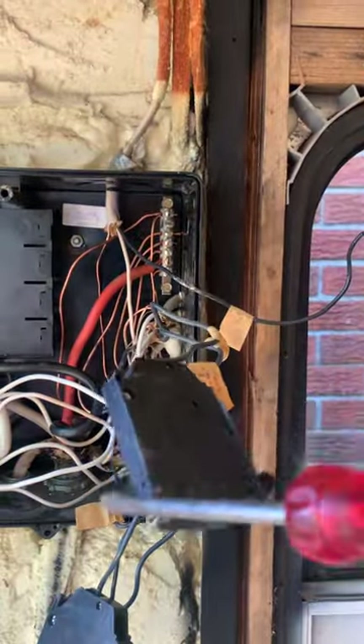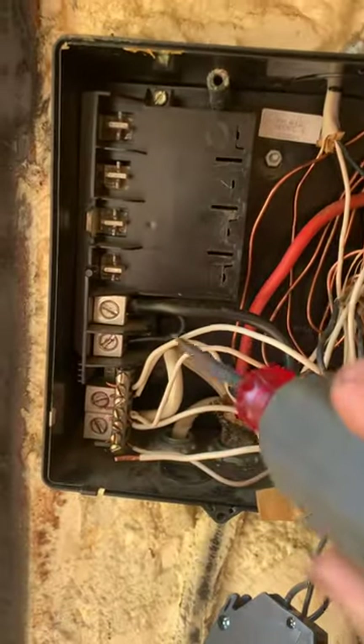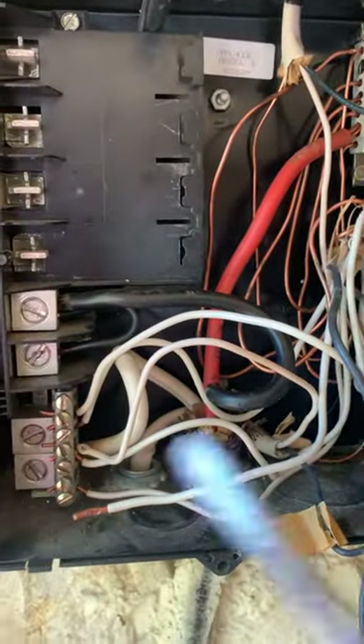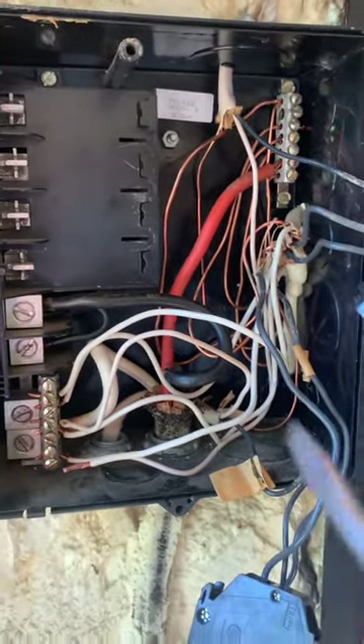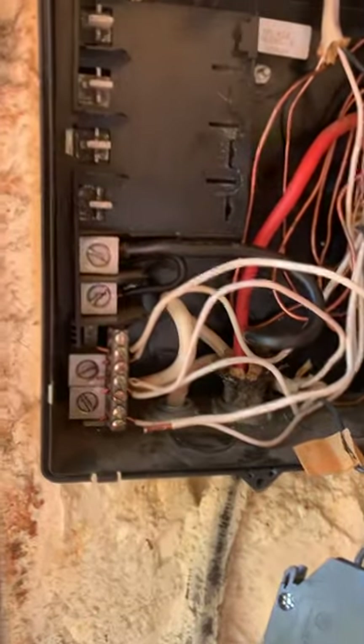What you want to do now is take all of your hots off — take all your breakers off — and then take all your neutrals off. Then one by one, stick one neutral in, plug it in, and test it. See if the GFI trips. If it trips, that wire is your problem. If it doesn't, move on to the next wire.